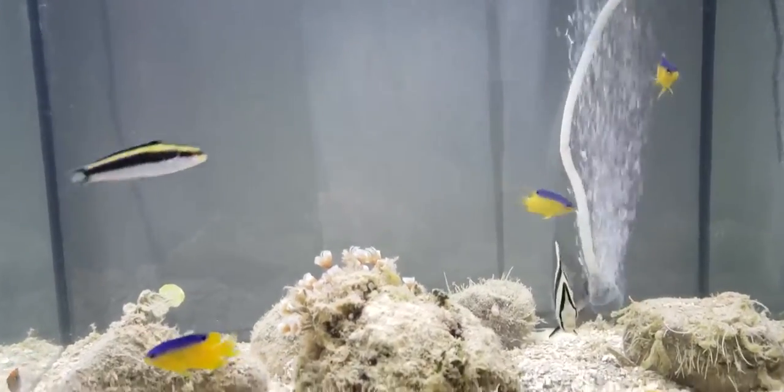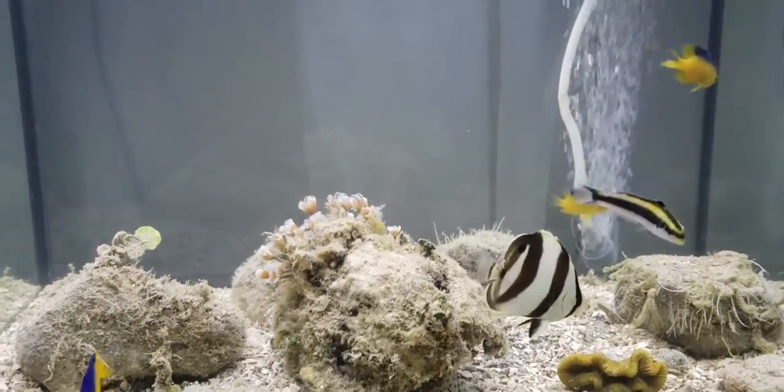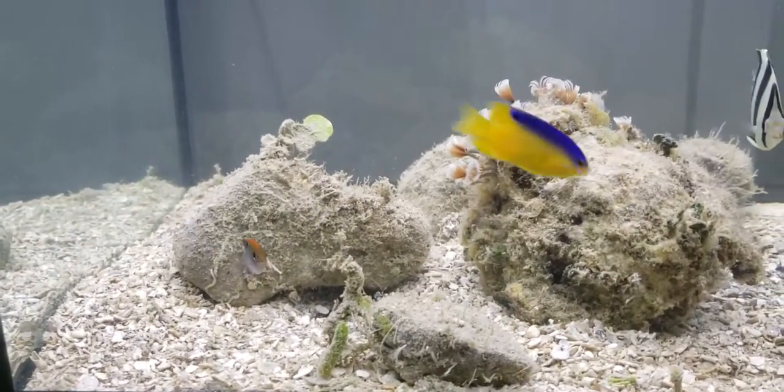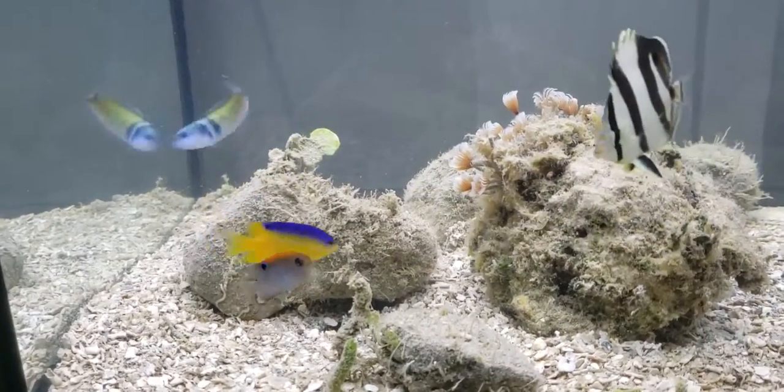And then there's an orange one — a little fish that has an orange back. He's called a dusky damselfish.